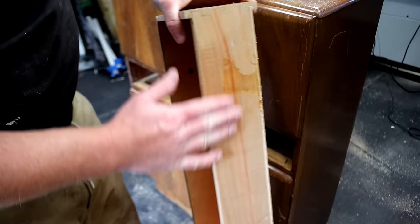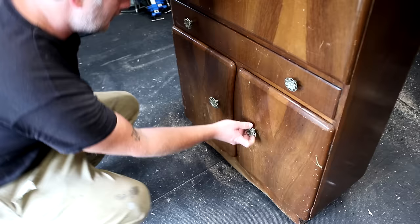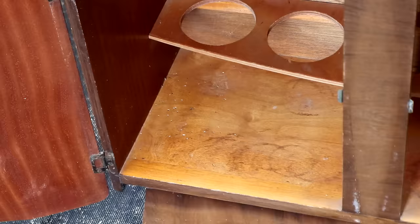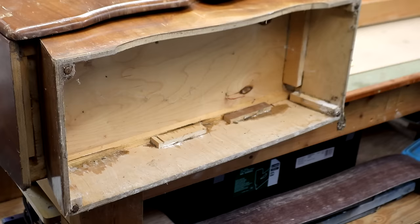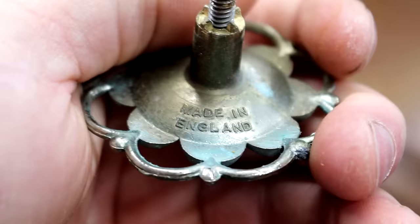The drawer itself has dovetail joints and it's solid wood apart from the bottom and drawer front which are made of plywood. The doors at the bottom were very stiff and on the inside there were some nasty looking dark moisture stains. The bottom of the unit was actually in really good condition with no signs of woodworm or rot or anything like that.